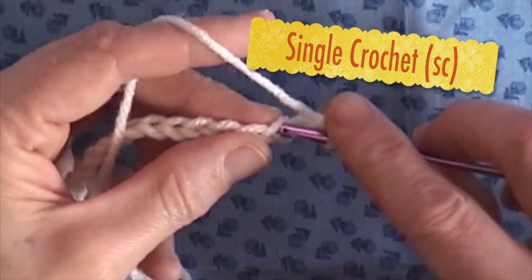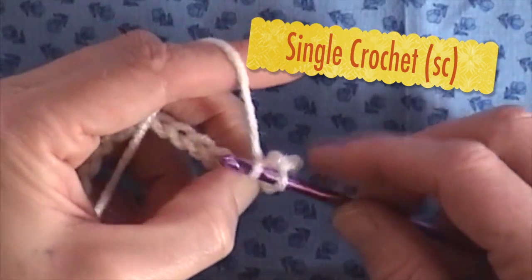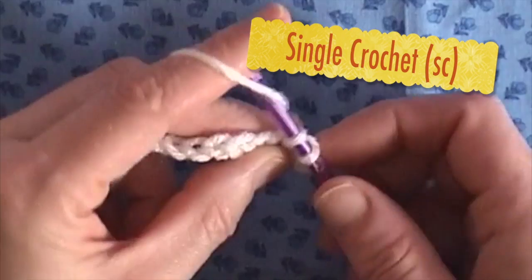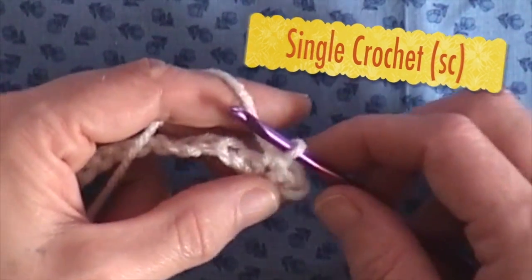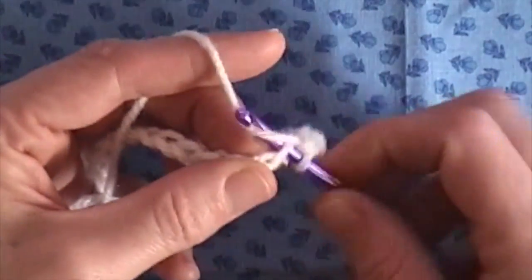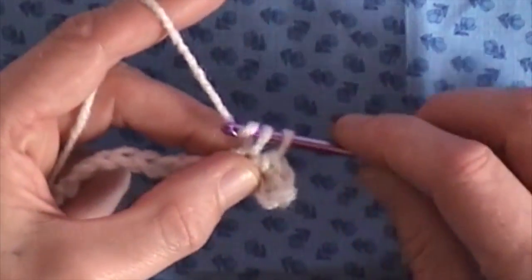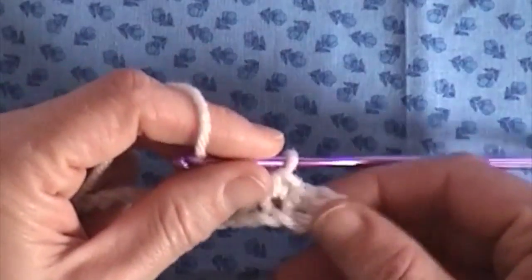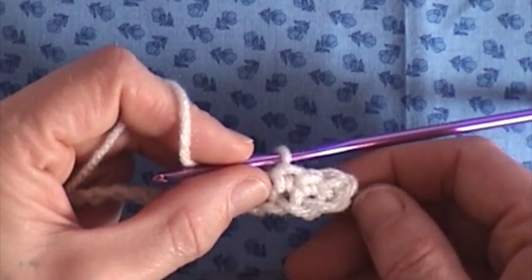We'll do that again — go into the next chain, bring it through. We have two loops on our hook, grab it, and bring our yarn through. Then go through the next chain, grab our yarn, bring it through both of those loops. And basically this is what you're ending up with — this little pattern right here.